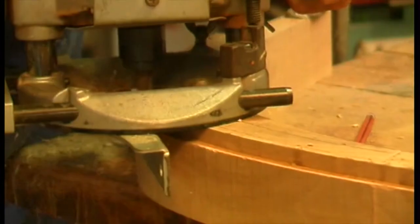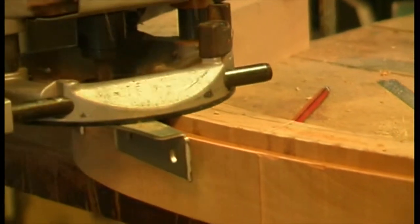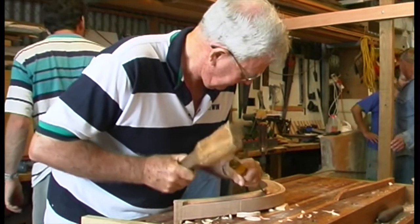On larger stems there may be an apron on the inside to provide enough landing for the planking. On our small stem dinghy we have the apron as part of the stem, so we need to rout down to the thickness of the outer stem. It's a lot easier to cut the planking rabbet in the stem on the bench than it is after setting it up.